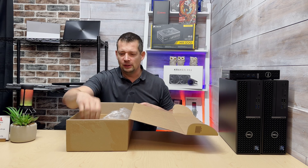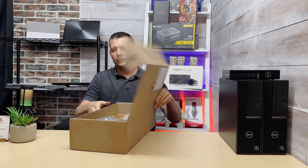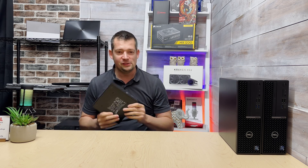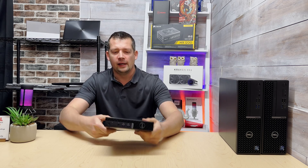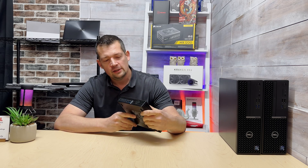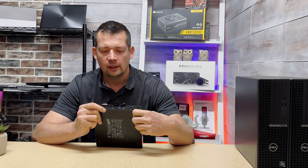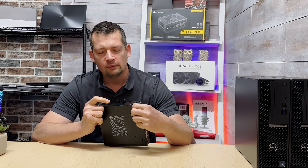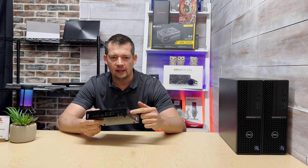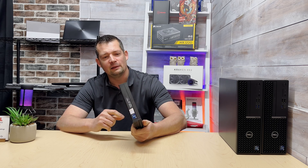Looking at the outside: we have two USB 3.0 ports at the front, a power button, and an audio out connector. On the back we have a wired network connection, a DisplayPort, an HDMI, and four USB ports — that's pretty much it. As you can see, there is no Wi-Fi antenna. This is a business-class machine, and if you don't see Wi-Fi on the spec sheet when you order, that is not a mistake.